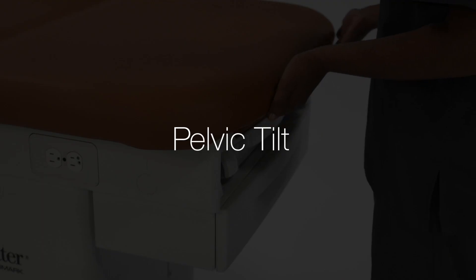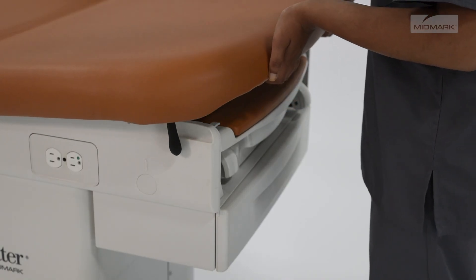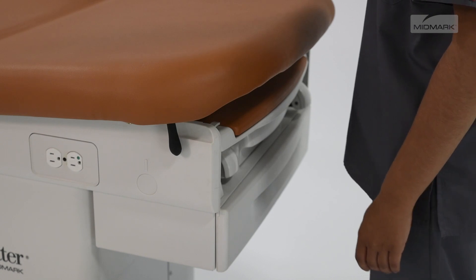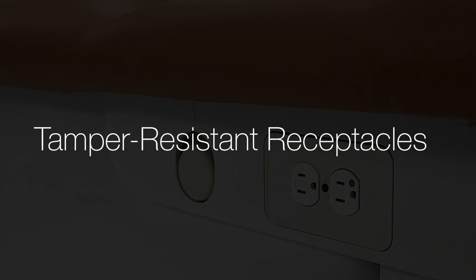To elevate the chair seat section, lift the seat until the pelvic support drops into place. To return the seat section to a flat position, lift the seat section slightly, pivot the pelvic support handle upward, and lower the seat section.